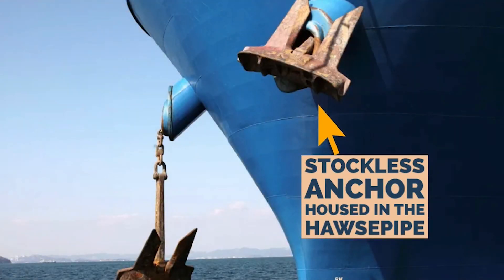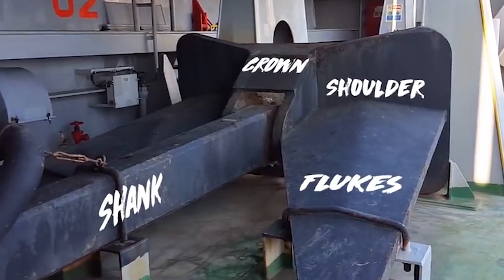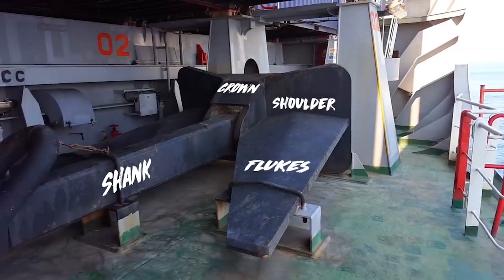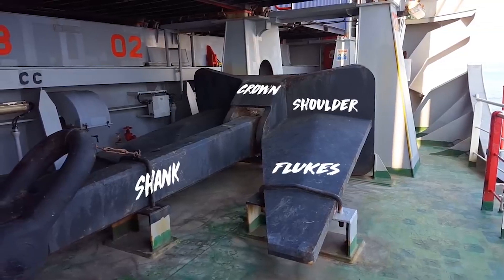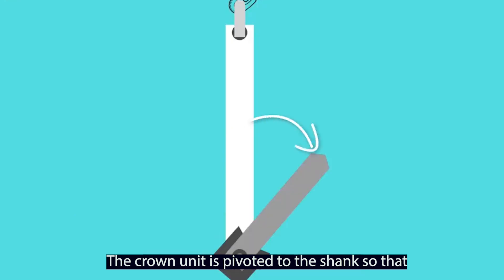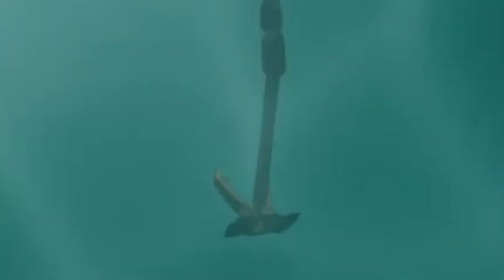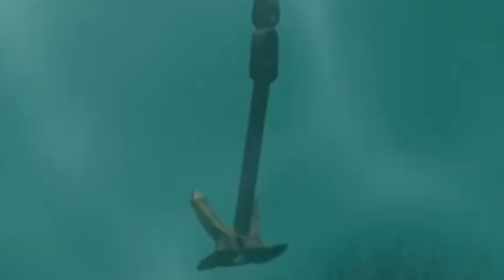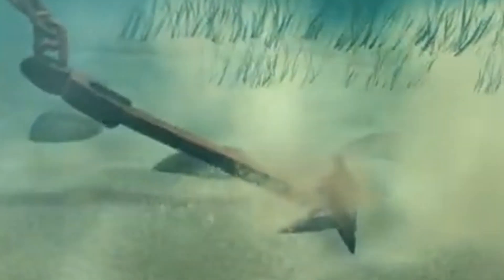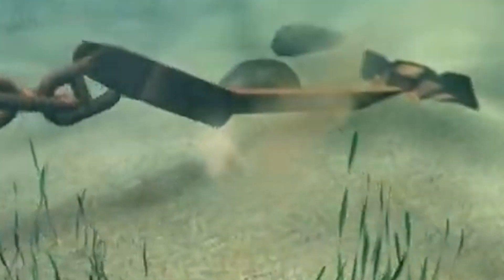The stockless anchor comprises the following parts. The shank is the stem of the anchor; when pulled, it will bury the anchor in the direction of pull. The crown connects the various parts of the anchor, and the crown unit is pivoted to the shank so that it can swing to 45 degrees to either side of the shank. The flukes are long and heavy and have projecting shoulders at their base that catch on the seabed. As more drag is exerted, the shoulders force the flukes downward into the bottom.